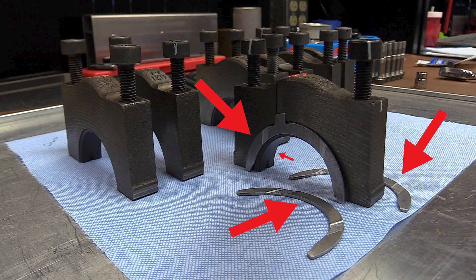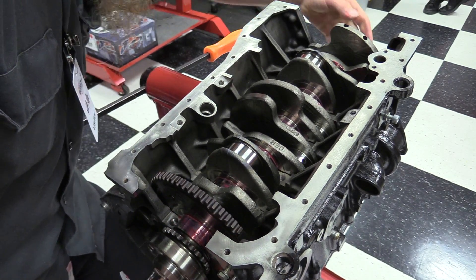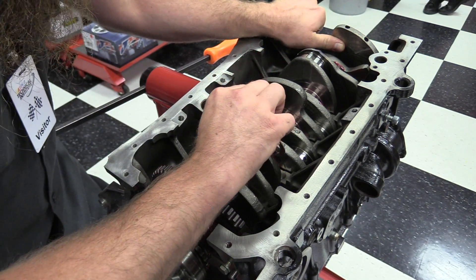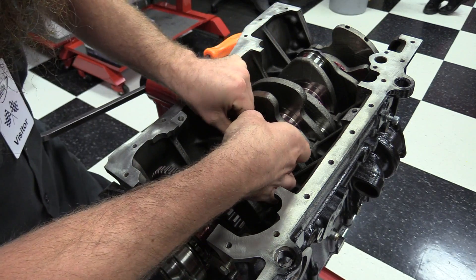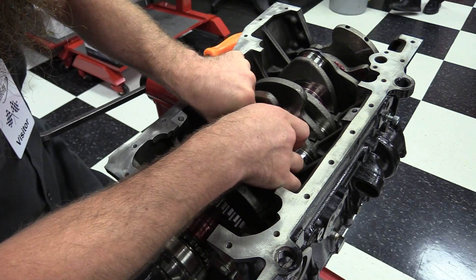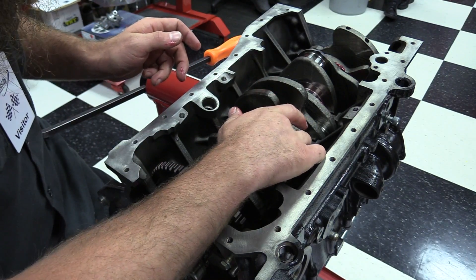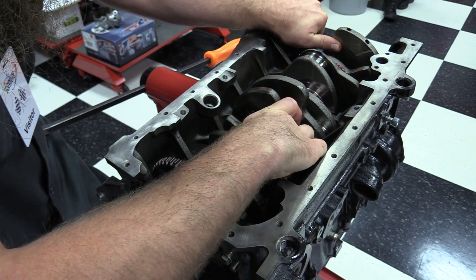Next, we're going to install the thrust washer on this engine. This limits the back and forth movement of the crankshaft. The one that I have here is four parts — two upper and two lower. I'm going to start by installing the two upper ones first. Remember, this engine is upside down. That can be set in the groove and pushed around to the other side. Do that for both of the two top thrust washers. A little bit of assembly lube will do a great job holding that in place. There are multiple different kinds of thrust washers — some are actually built into the bearing.